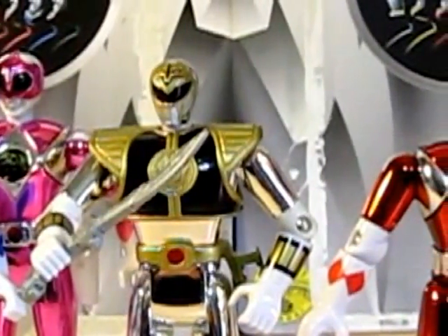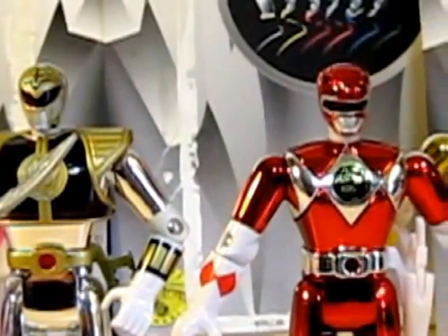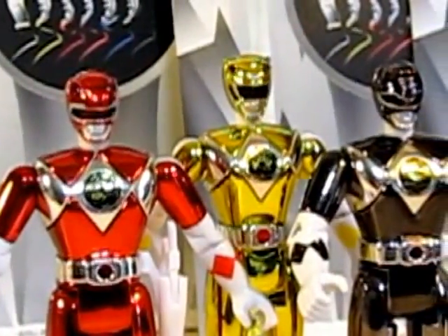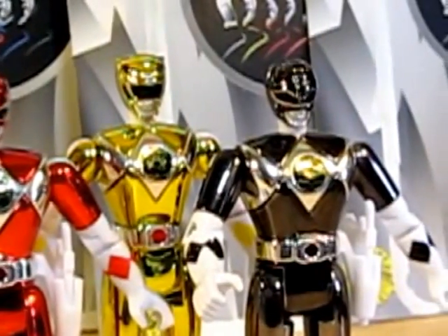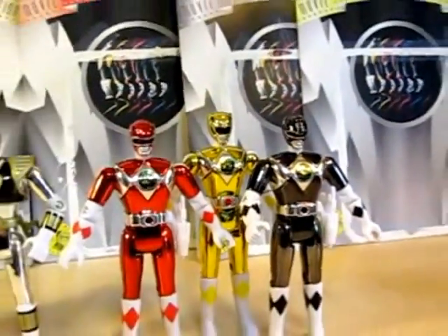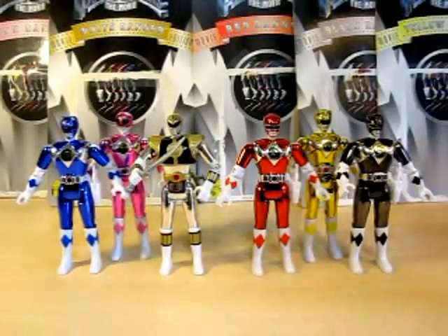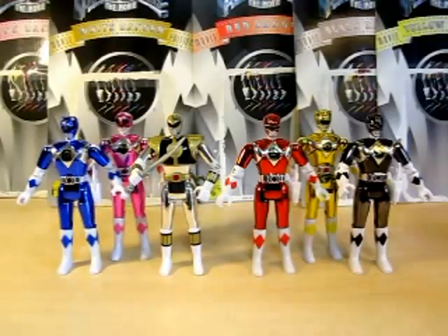I will definitely say this in all of my reviews: please check eBay if you are looking for these. Or if you're really desperate and can't find them, go to Ranger Board, make a thread, and say you want the Power Ranger Movie Edition figures. I do recommend them — they are nice. Love the shine on the figures, really really nice. They are still mint; they've been in their little plastic trays for a long time and well protected. Good luck to you guys on finding these Power Ranger toys.